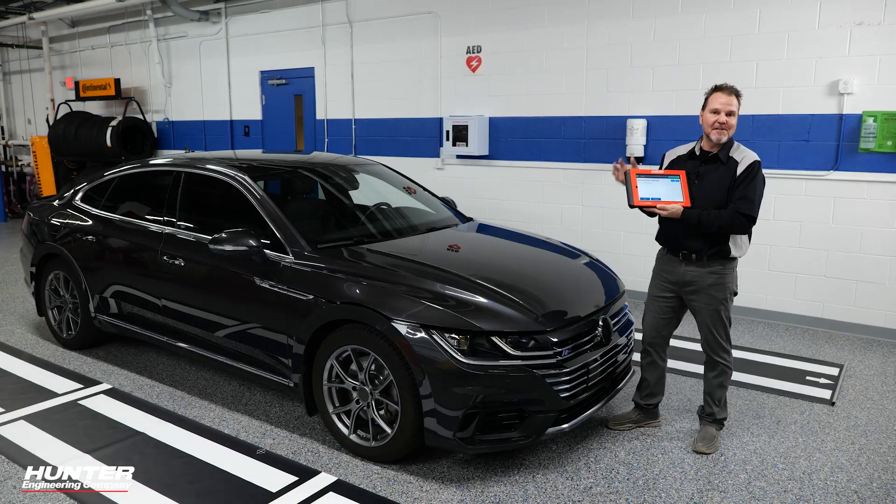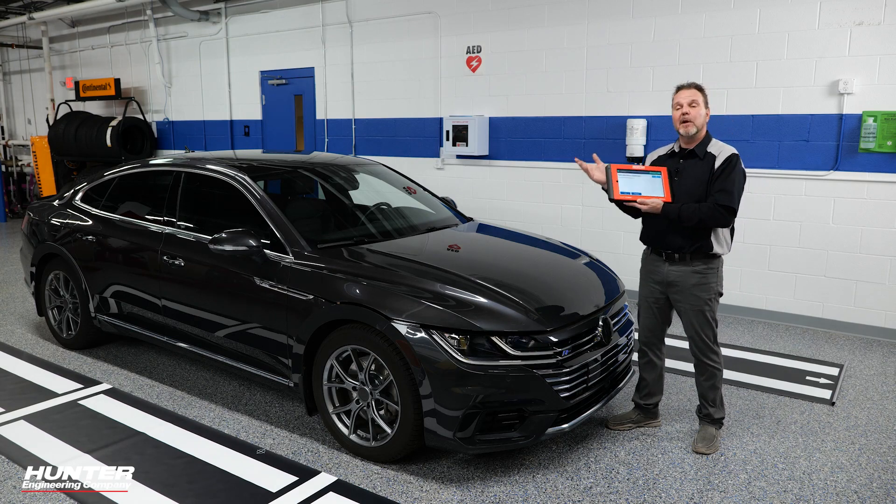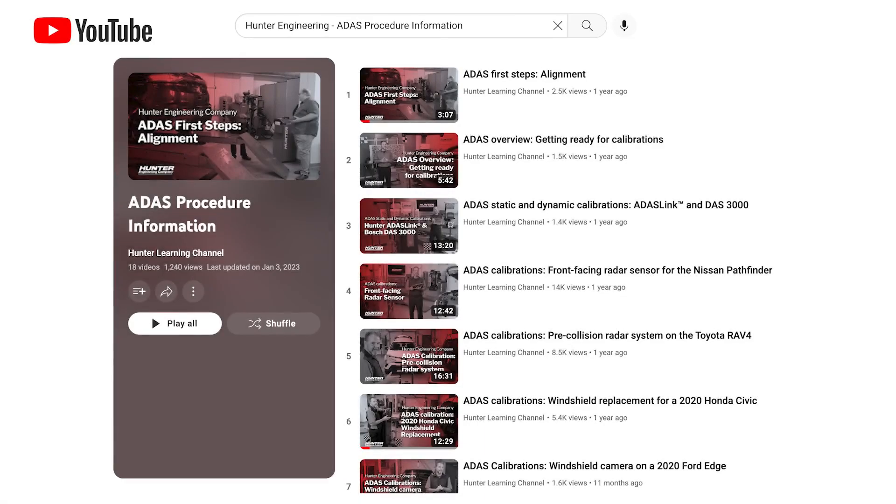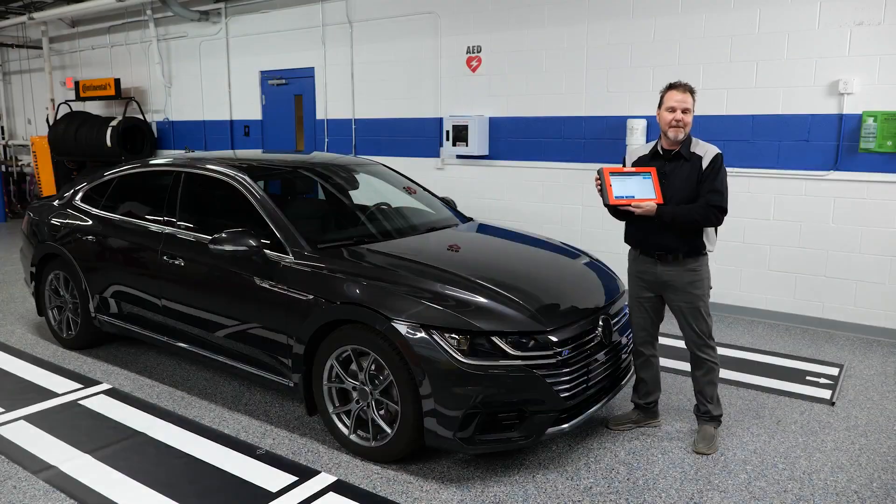Seems like a lot of work for just a mirror, but that's what it takes. Anytime you want to learn more about these ADAS processes using the ADAS link and the DAS 3000, make sure you check out the Hunter YouTube page. Thanks for watching!